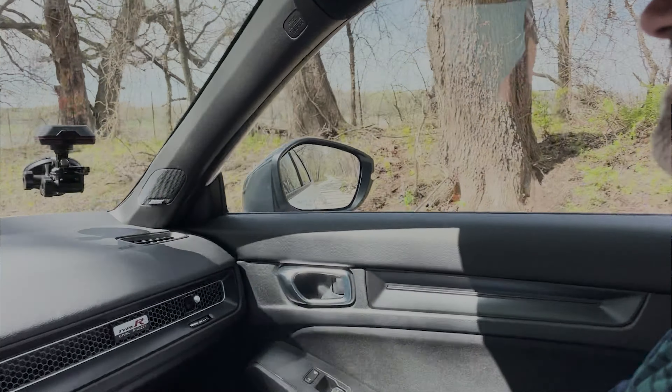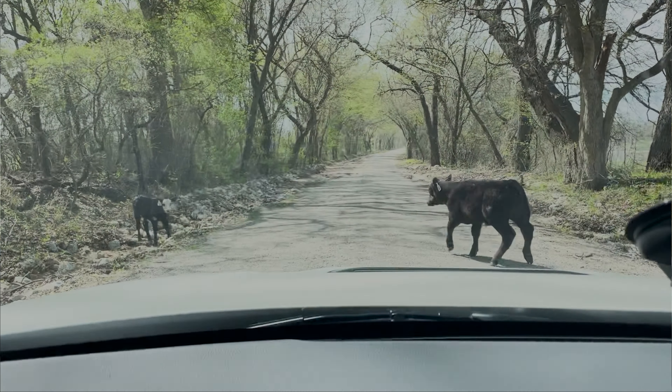Here's the issue with filming in Texas — sometimes you get cattle out for no reason.